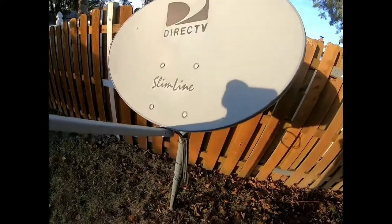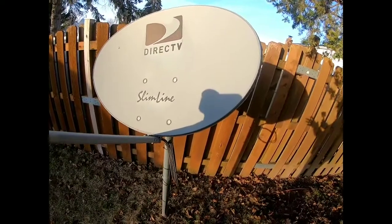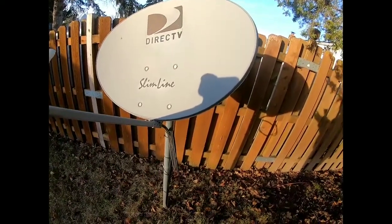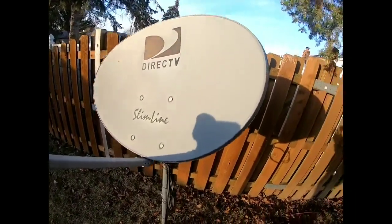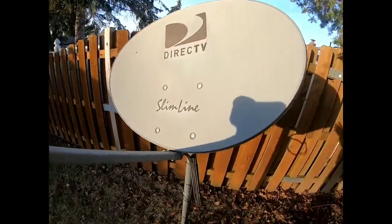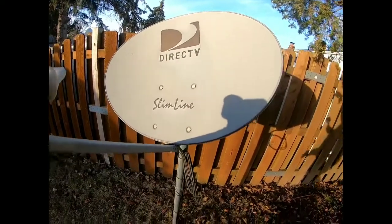If your satellite dish is on your roof, you'll need to find a way to get up there. Now, I can't tell you if your dish is out of alignment — whether a big windstorm hit or it wasn't installed correctly — you'll have to realign your dish. I'll link that video in the description below on how to realign your dish.